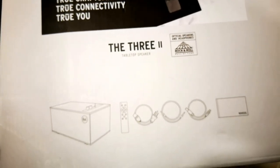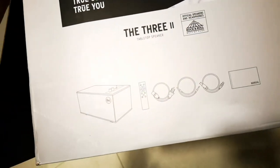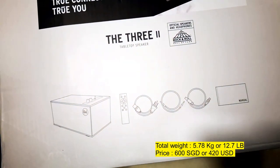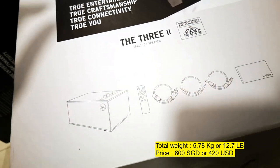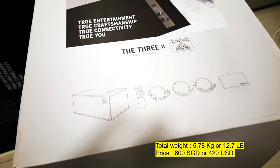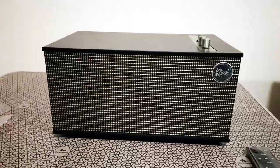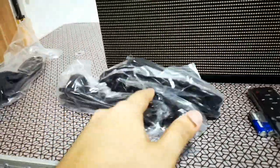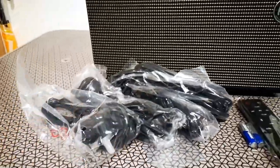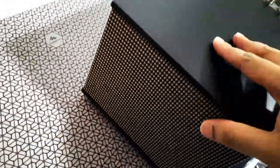The box mentions what cables and adapters are included. I purchased this from Singapore, and it comes with the remote controller and cables for different countries.